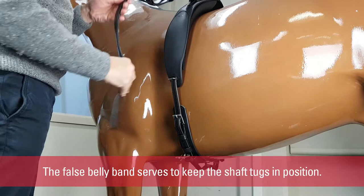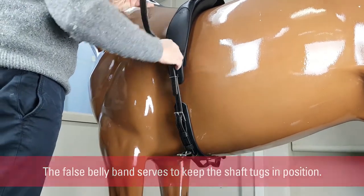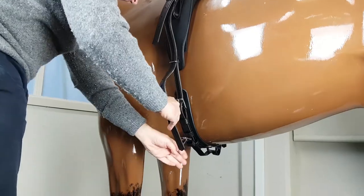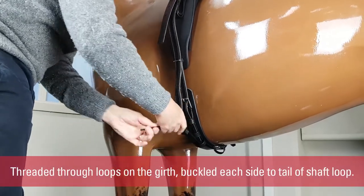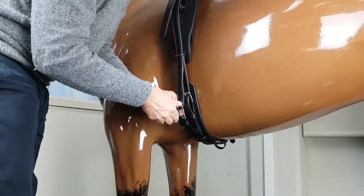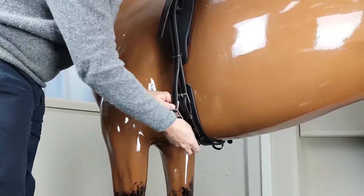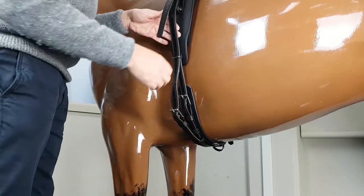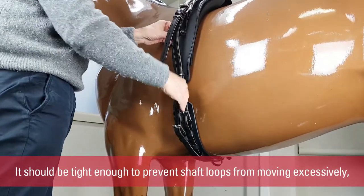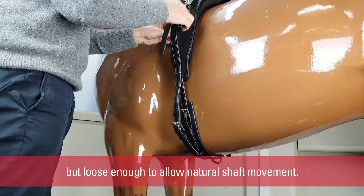The false belly band serves to keep the shaft tugs in position. It is threaded through the loops on the girth and buckled each side to the tail of the shaft loop. It should be tight enough to prevent the shaft loops from moving excessively, but loose enough to allow natural shaft movement.